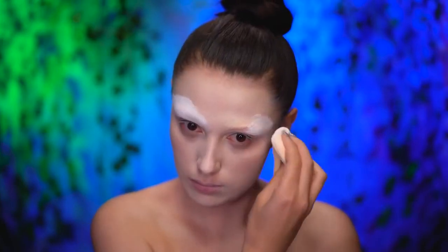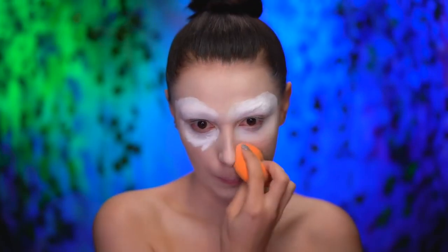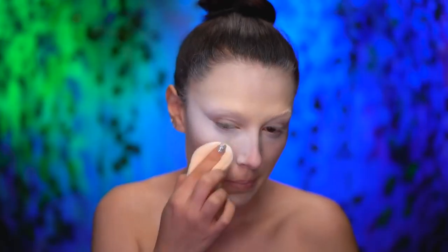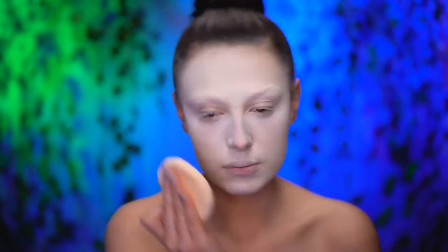Using a translucent powder, I'm gonna set my brows to lock them in. With the white concealer, I'm gonna highlight under my eyes and then blend out using a damp beauty sponge. Now lock everything in with the brightening translucent powder. This base will give you the same pale skin as the Mad Hatter in the Alice in Wonderland movie.